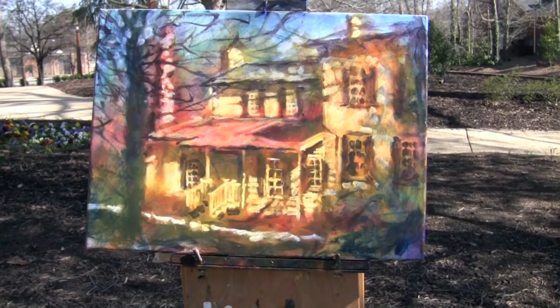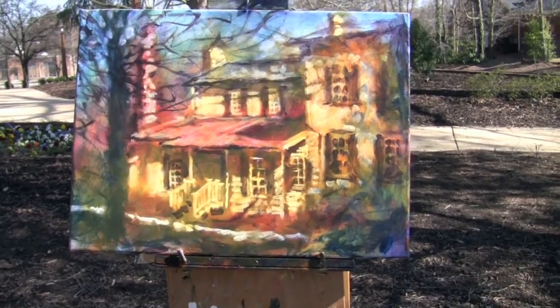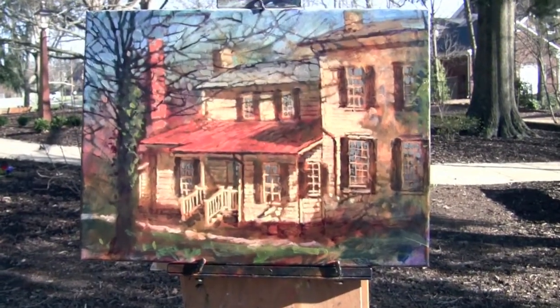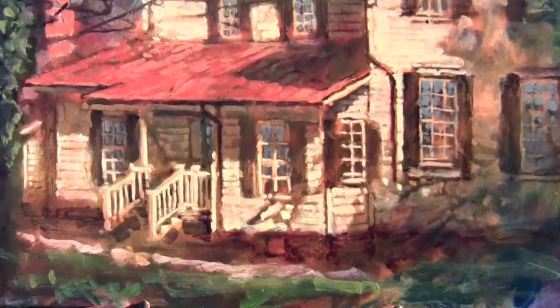My acrylic stage is done and I'm only 45 minutes in, so I'm ahead of schedule. Two hours and I'm pretty close to being done — all done. Thanks for watching.